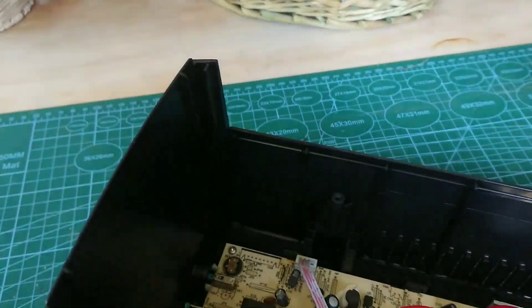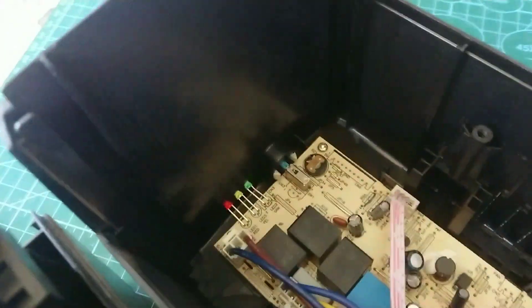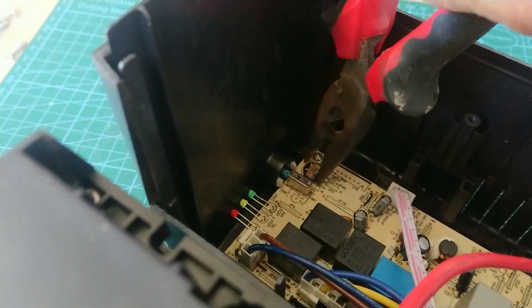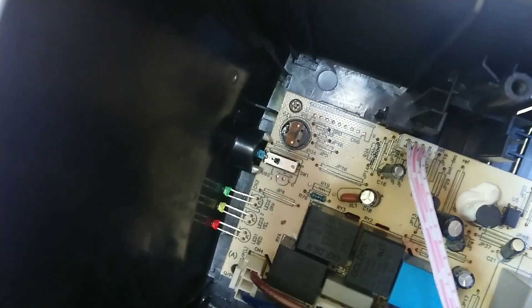The procedure to disengage it is very, very easy. Depending on your skill level you can unsolder it if you want, but what works very well is just a pair of pliers — you basically just rip it off. The top part comes off quite easily and you're left with something that looks like that.